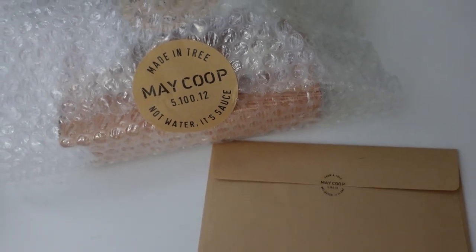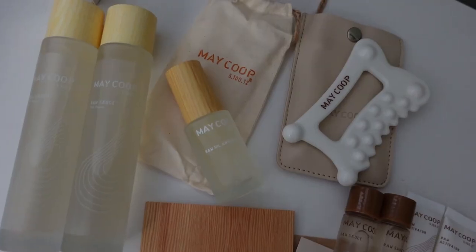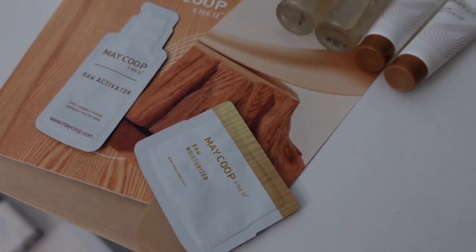Hi everyone, it's Shirley and welcome back to my channel. I know it's already been six months into the new year, but it's never too late for a glow up, so I wanted to share some products I've been testing out from Maycoop.